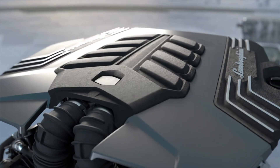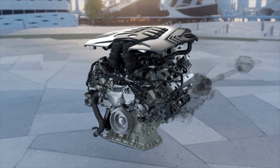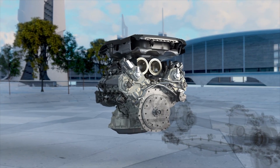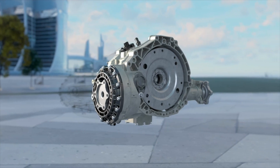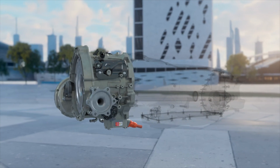More torque and power at any RPM is provided by way of innovative technical solutions, such as the introduction of the electric torque vectoring system between the two axles and the electronic rear differential. The twin-turbo 4.0 V8 engine has been re-engineered to work in optimal synergy with the electric powertrain.